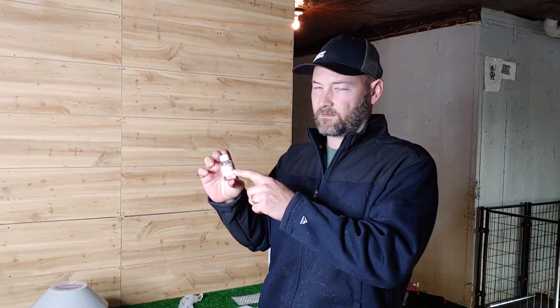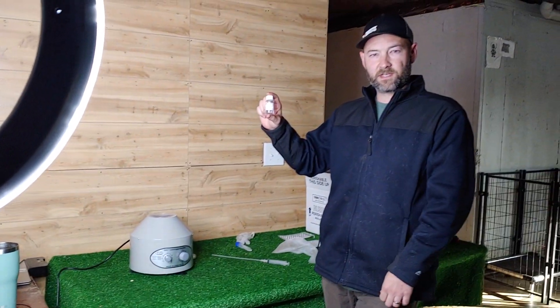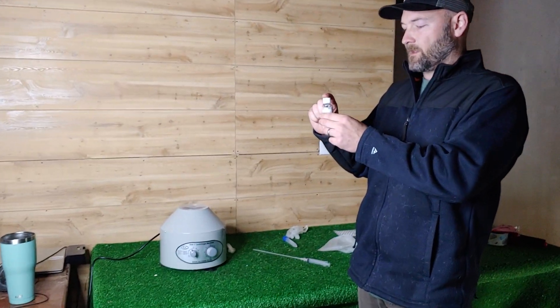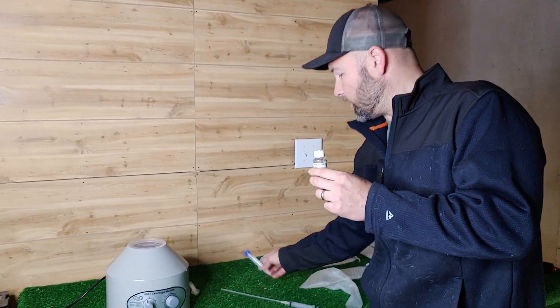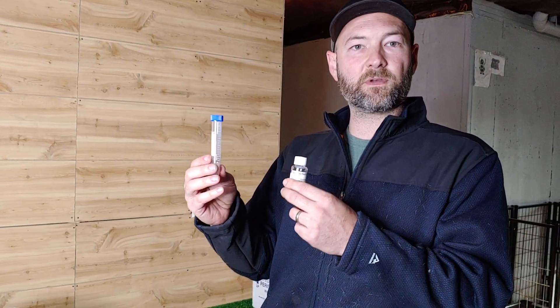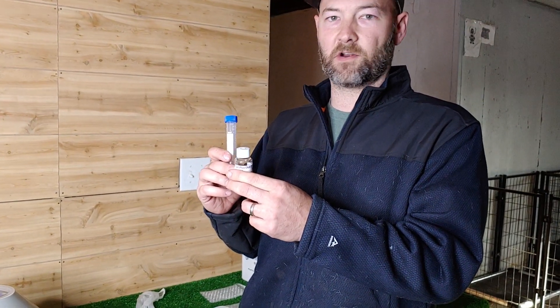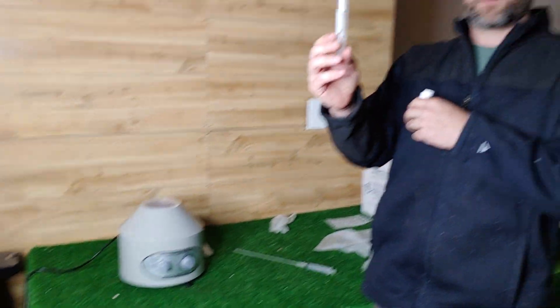One thing to note: because it's in the fridge, on the day that you're doing your breeding, you want to put four milliliters in a container and let it get to room temperature. You don't want to add cold semen extender to the semen or you could shock it and kill it. I've already brought it down to room temperature here.